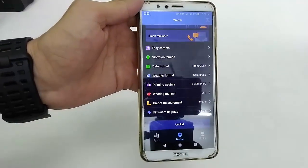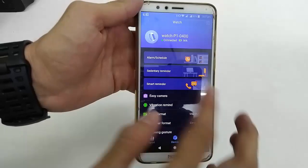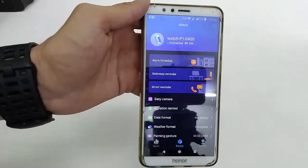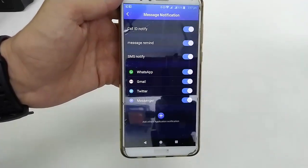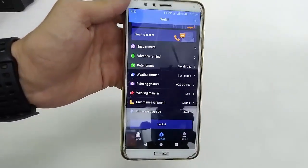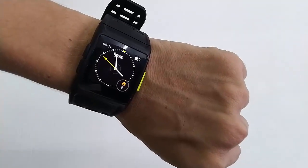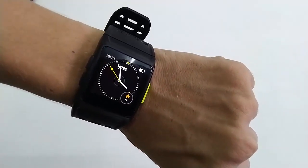The app has a lot of features like alarm schedule and reminders, and you will get caller ID, messages, WhatsApp, and Gmail notifications — all in here. It's looking nice for a budget smartwatch.